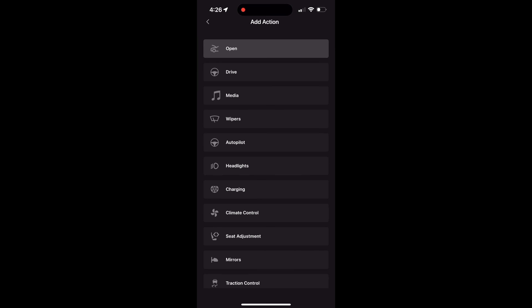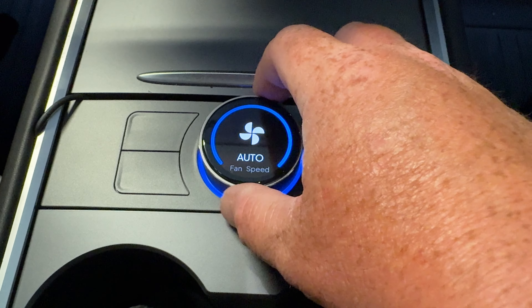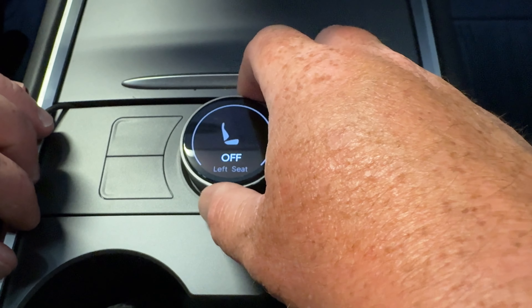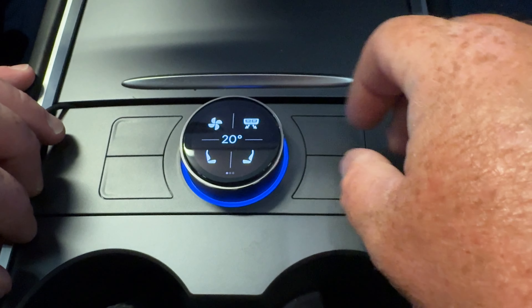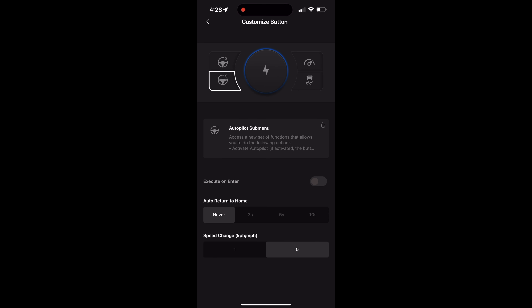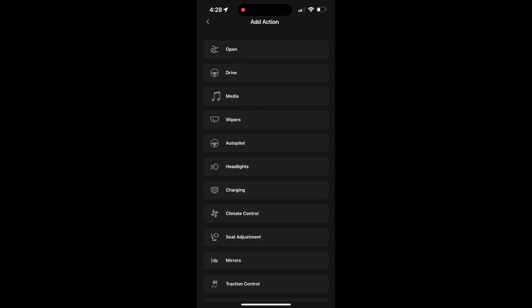Also, for those of you in less desirable climates, you can set an entire screen just for climate — turn the heated steering wheel on, turn the heated seats on, all of that right here on one screen. And for me, I also have a screen set up just for all the fun stuff. One really cool thing you can do with the Sexy Knob is drift mode.